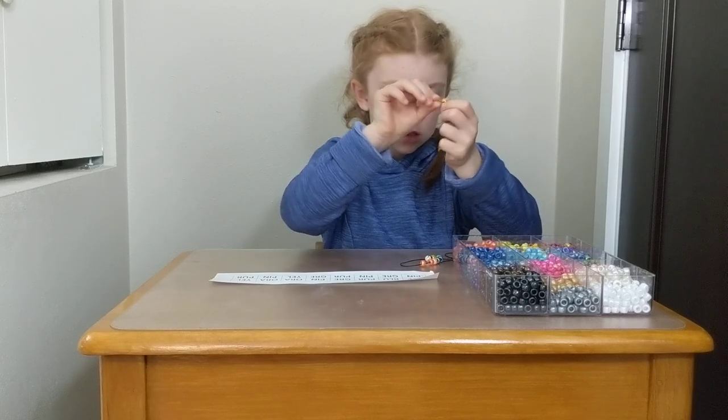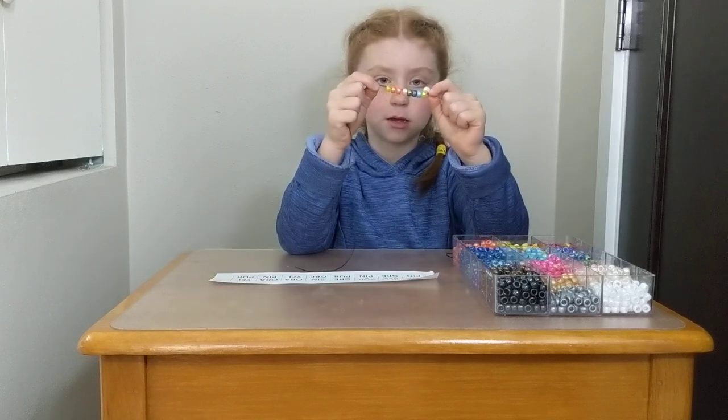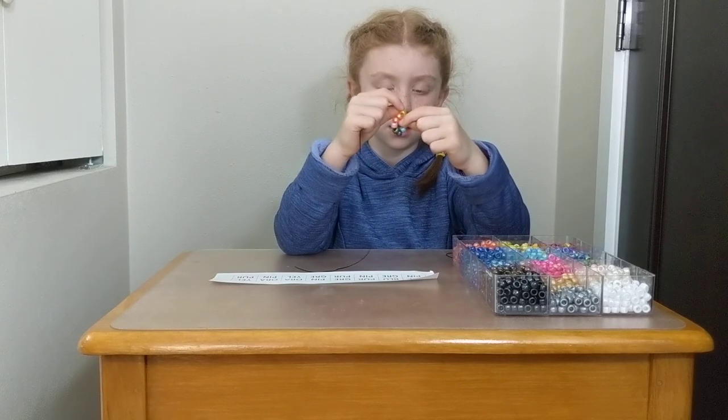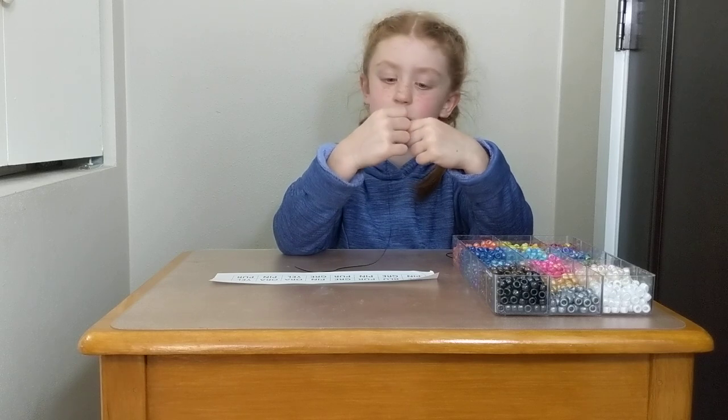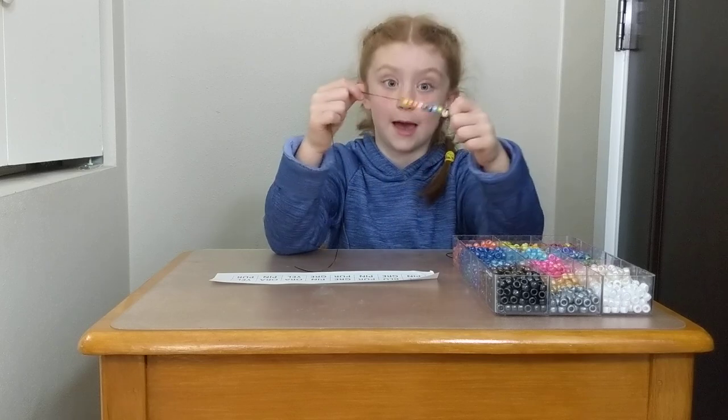That's awesome. Can you show us your protein necklace? Yeah. Great. Do you know what those little pieces of protein are called? No. Those are amino acids. Yeah. You get them in your food when you eat protein.